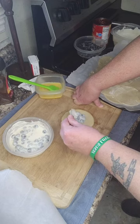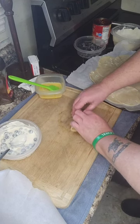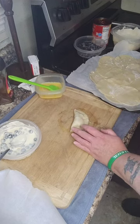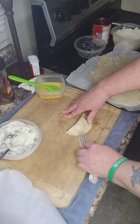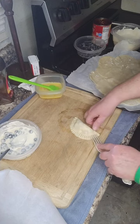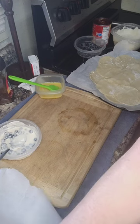You don't want to overstuff these because they will bust open. So we want to make sure everything is in there. I think we got one too many berries — just throw that back in. And we're going to seal it up. Get a little fork and you just seal the ends, just like that. Look how pretty that is.